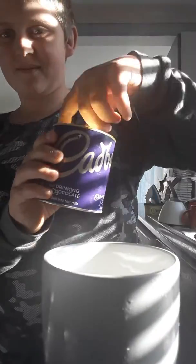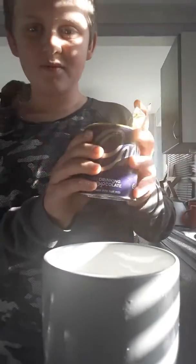What you'll need is this. A kettle. Make sure you get a grown-up helper to do it, because it is a hot, hot kettle.